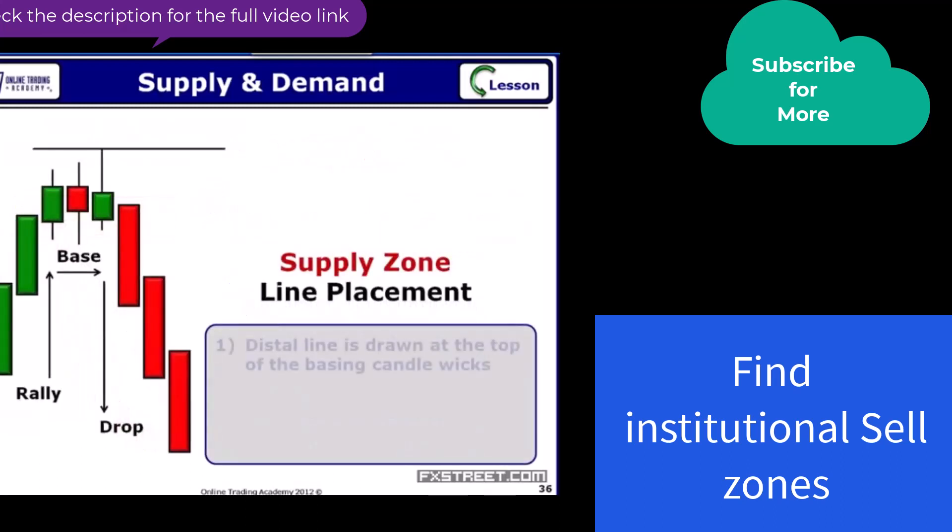In order to draw these lines, the distal line is easy. We are going to draw that across the top of the wick or the high for the basing candles. That one's easy.